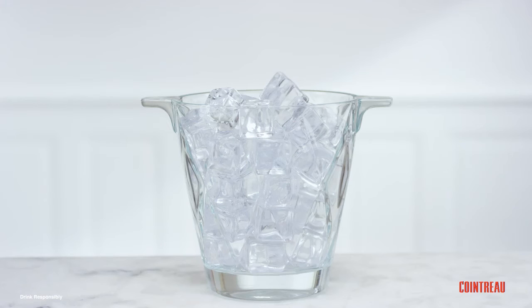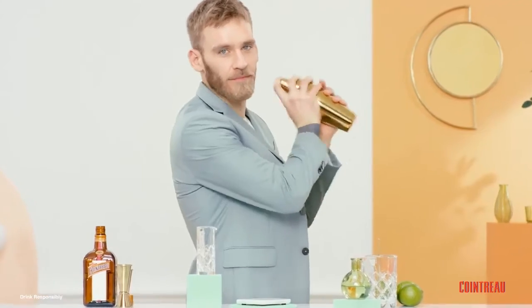Now for the coolest part, ice cubes. And then shake. Keep shaking. Now you're shaking it to a new level.